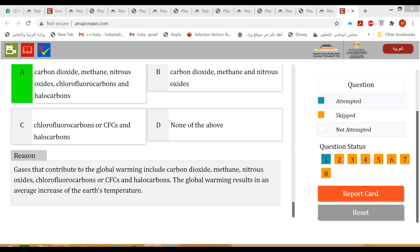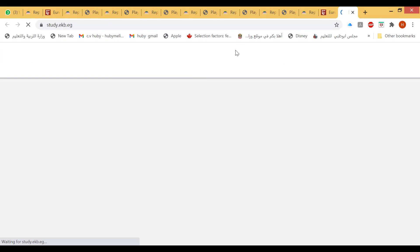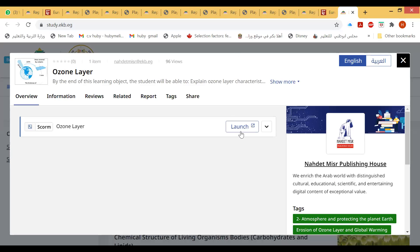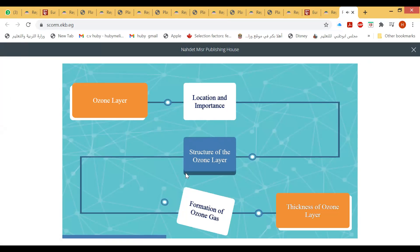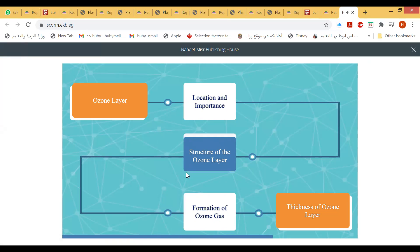Next slide about the ozone layer, first video. The ozone layer is important to protect living organisms from the harmful chemical effects of ultraviolet rays. Let's learn more about it and discover how it's formed.